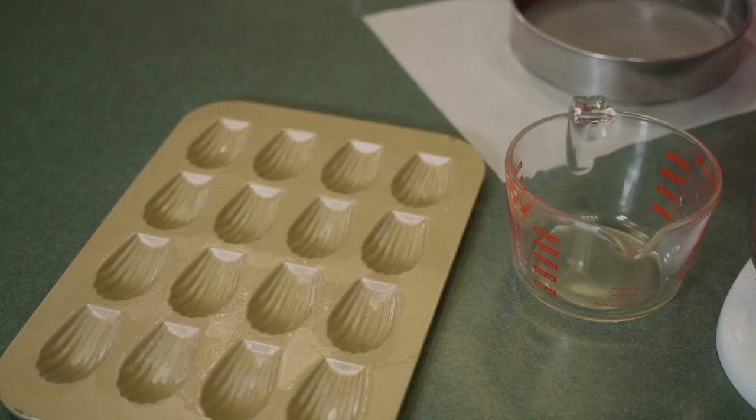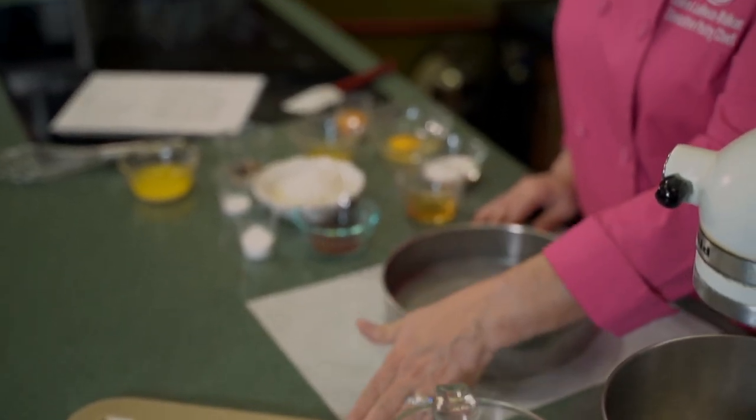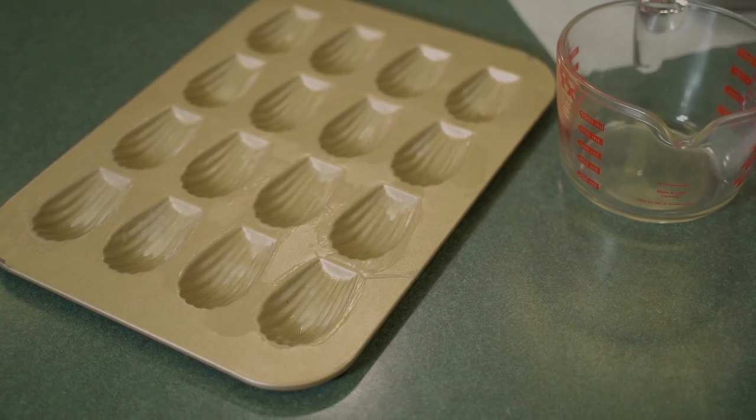Today we're going to be making a beautiful little French butter cookie called a Madeleine. We have a special Madeleine form for these cookies, and I'm sure you've seen them in the coffee shop. Some of the large coffee chains sell them pre-packaged. You're probably not going to see the chocolate that we're making today because most people make a vanilla or a lemon. But we're going to do chocolate and lemon with lavender leaves today. We've already brushed the forms with melted butter and put them in the refrigerator so that the butter hardens, so that when it melts during baking, it helps the cookies not stick and you get a real buttery flavor on the outside of the cookie. We went ahead and did that before we started the show.